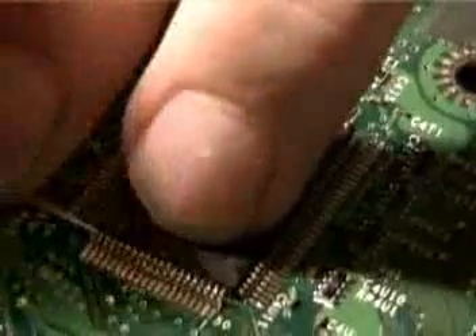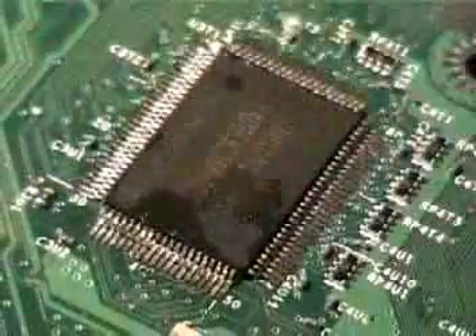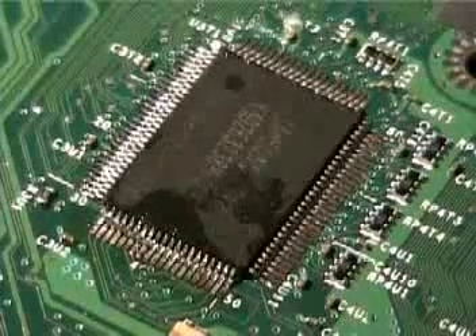Now, if you ever run into one that sticks a little bit, do not force it — just heat it a little more and use the desoldering wick over it to take care of that.